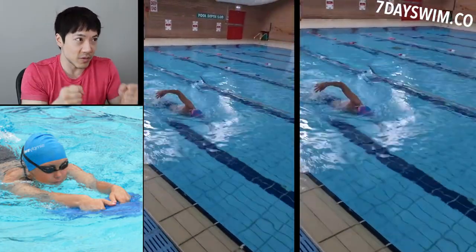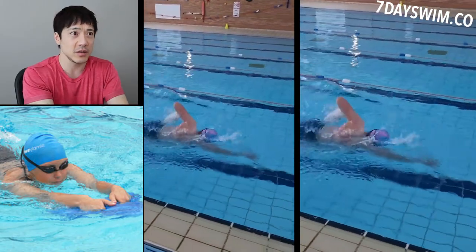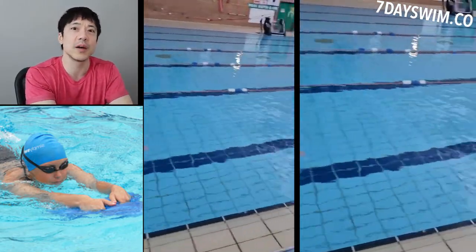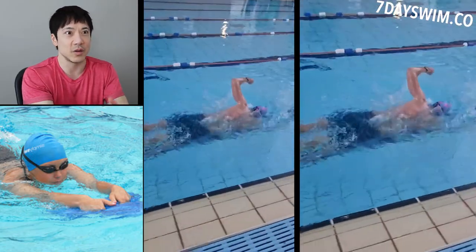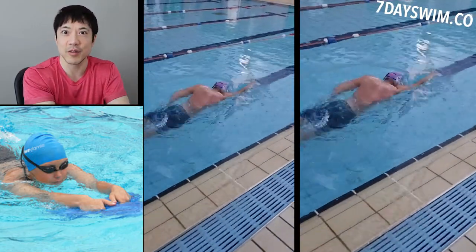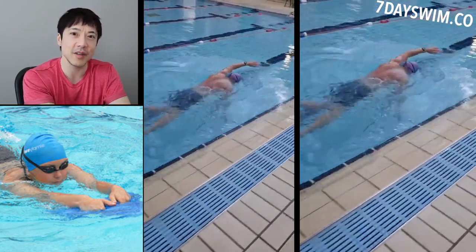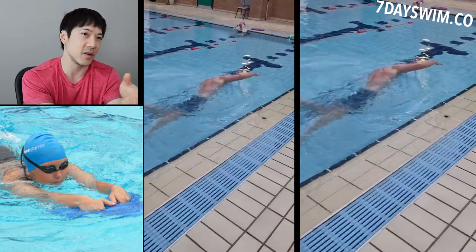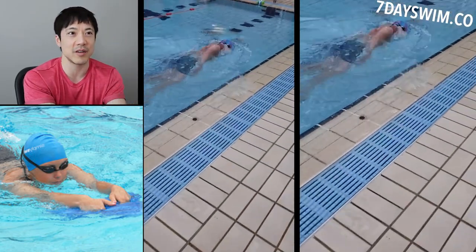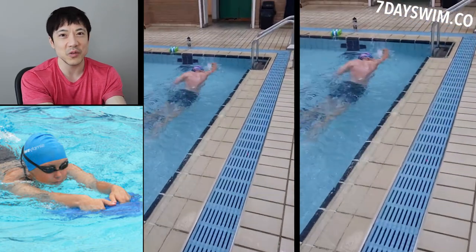You don't start revving the engine and go full speed out the garage door. No, you take it slow. So how do you warm up your front crawl? At the beginning of your session, hold the kickboard and do front kick drills. I don't know why people skip this. Every time I see them, they just show up at the pool, go into the water, and start cranking out front crawl. No, you need to warm up.